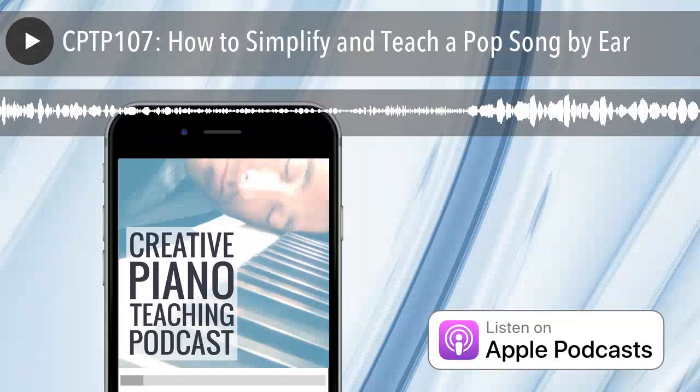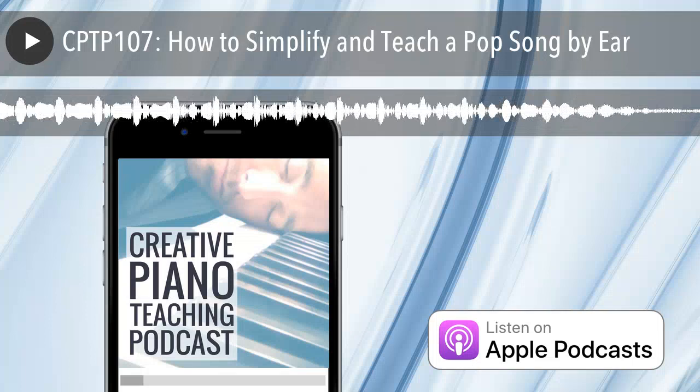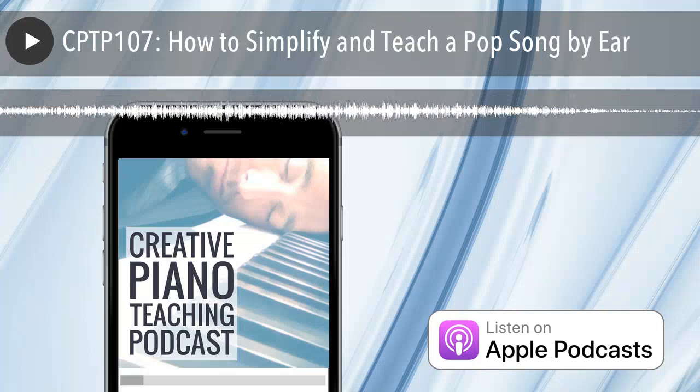G'day everyone and welcome back to the Creative Piano Teaching Podcast. You're listening to episode number 107, and if you're one of my Inner Circle Piano Teaching community members, a very special welcome to you. My name is Tim Topham, your host for the show. If this is your first time here, thanks so much for tuning in. I definitely recommend you subscribe because we're just starting a new theme this month all about playing by ear and oral work.